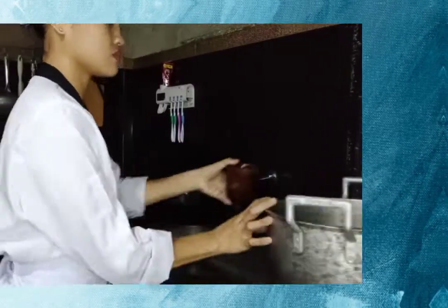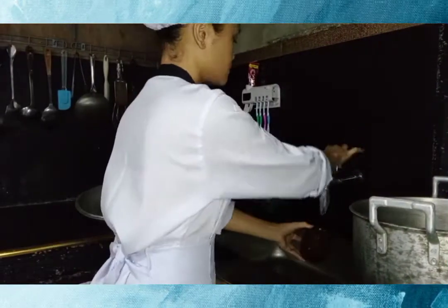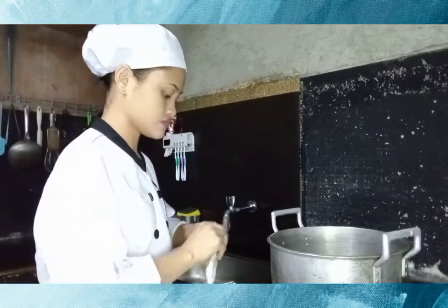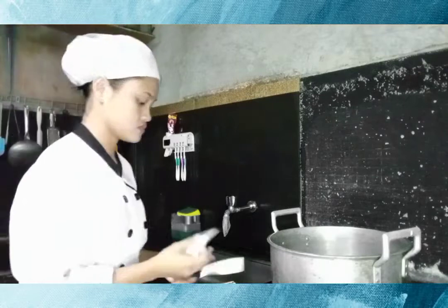The steps to make coffee jelly: first, combine the water, coffee powder, and sugar in a casserole. Add gelatin powder and stir until it dissolves.